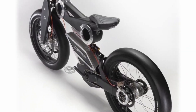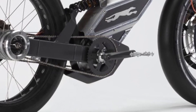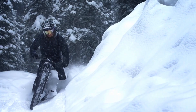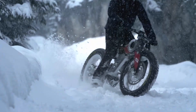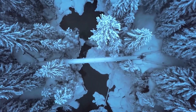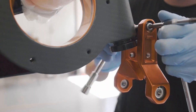The battery is a Li-ion 52-volt, 17.5-ampere-hour, 910-watt-hour unit. It employs a 2,000-watt motor and claims a maximum output of 4,000 watts. 150 Nm of enormous torque are produced.